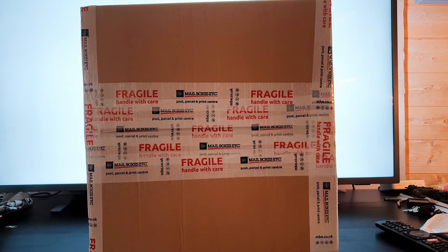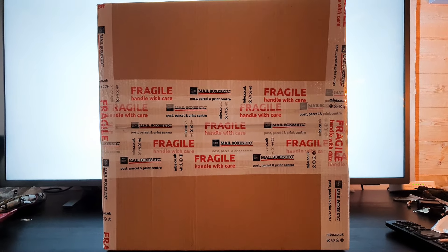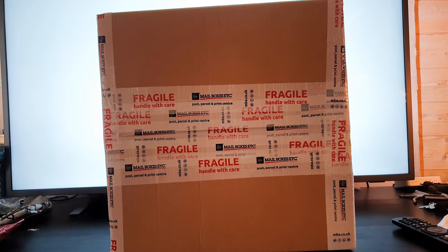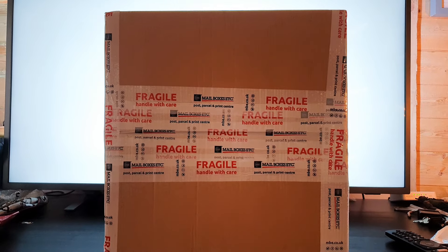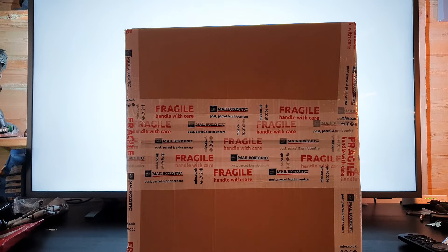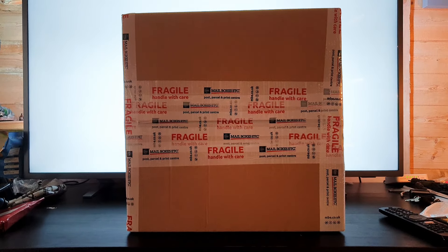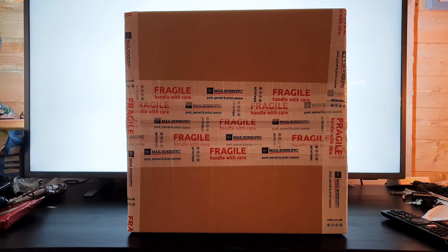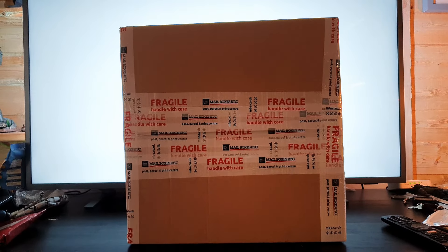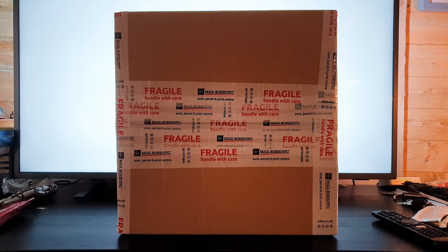Hello there, my YouTube friends. We've got another figure pickup today — this one came really quickly. I can't thank the guy enough. It's from the One Sixth Star Wars UK Facebook group. He put it up on Sunday, I paid on Sunday, he got it out Monday, and it's only Tuesday and I've already got it. Thank you very much to Michael Doyle.